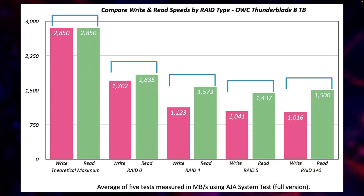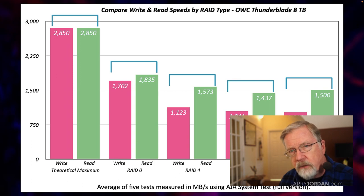Let me illustrate. If I format it as RAID 4, which is optimized for SSDs, my speeds go from 1,700–1,800 down to 1,100–1,500 megabytes a second — so there's a speed hit, especially in writing. If I format as RAID 5, which is optimized for hard drives rather than SSDs, it goes a bit slower. And if I format it as RAID 10, it goes slower still. RAID 10 gives us the easiest recovery if one of our drives dies, but it's also the slowest of all the formatting options.